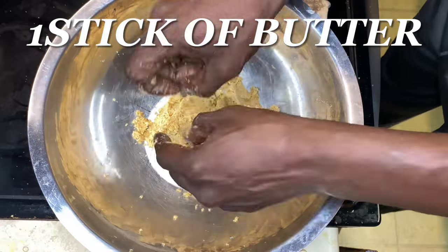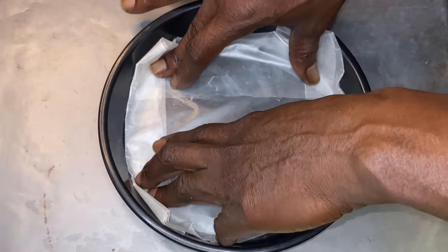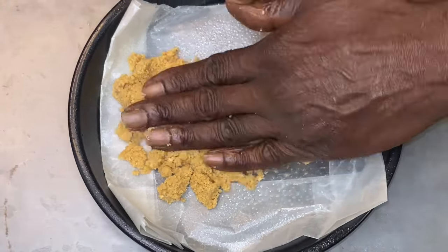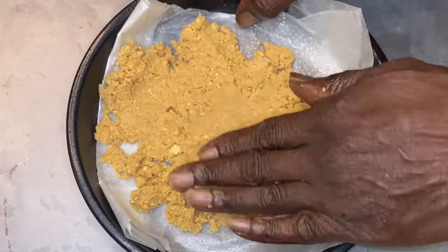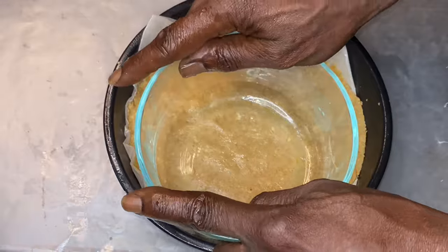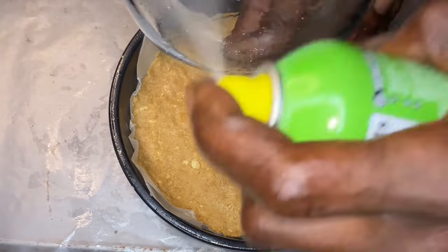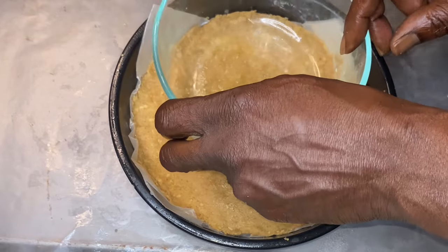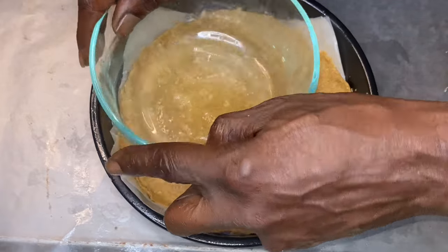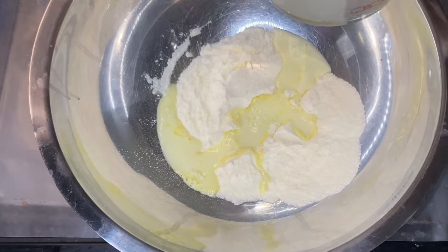I have two packs of graham crackers and one stick of butter — that's a lot because I'm making quite a few pies here. Now, do you have to put wax paper or parchment paper down? No, you don't. But if you don't have a nonstick pan, I suggest putting down some wax paper or parchment paper. You saw me spray the glass bowl — because I don't want that graham cracker crust to stick, and I want it to look as flat and pretty as possible.